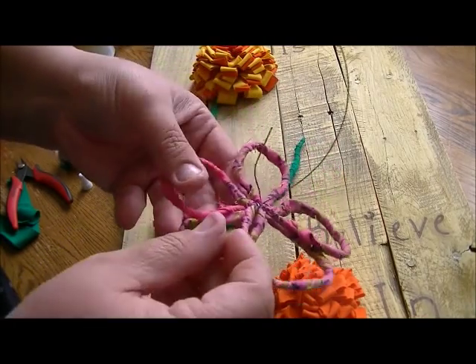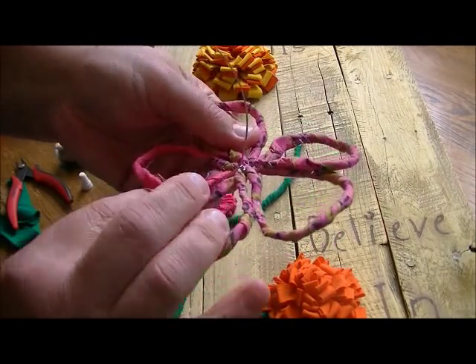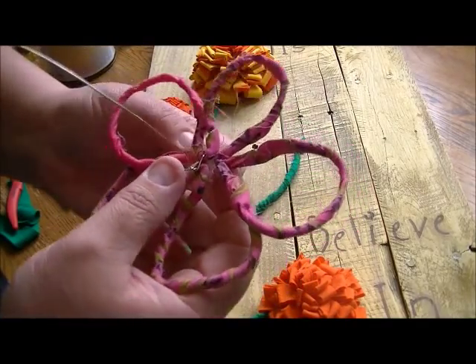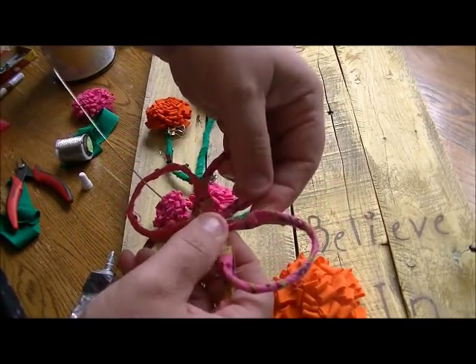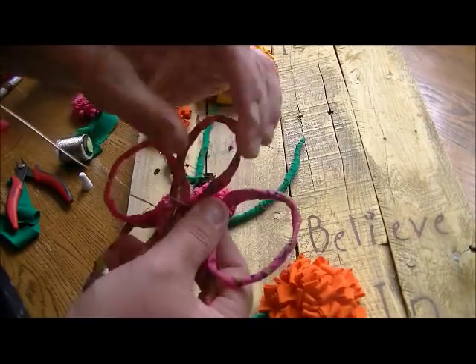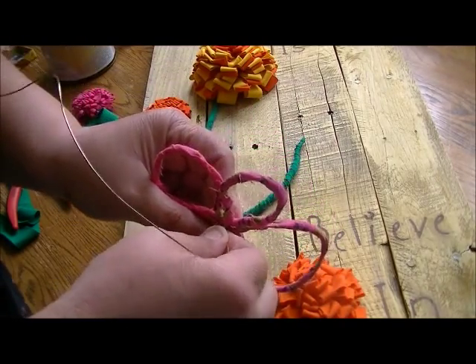Then I'm going to take this tail and put it through another loop, come up through another, and twist.